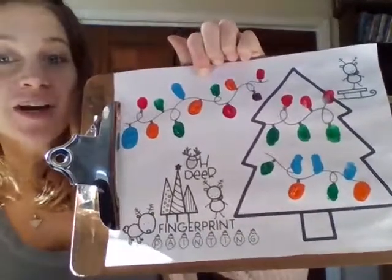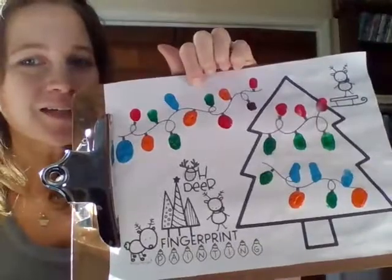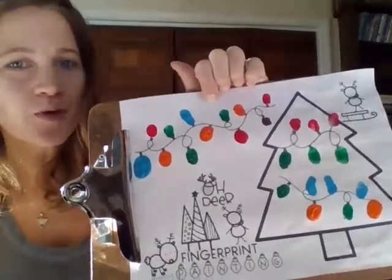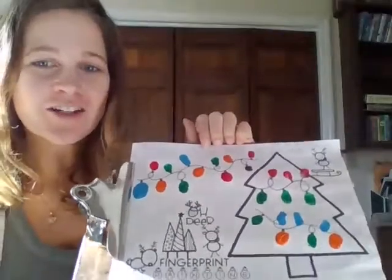I hope you guys have a great time doing all of your fun finger painting and Q-tip painting. If you have any questions, feel free to email me or comment right below in the YouTube video. Have a great week, everybody — talk to you soon.